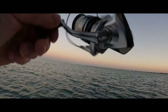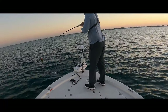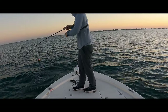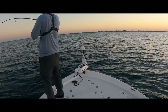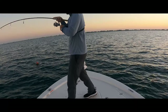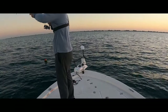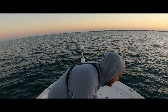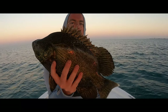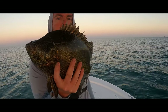First one hooked up! First one of the morning — went out here about 15 minutes. He's a little short, about 16 inches, so not putting this one in the cooler. Hopefully we'll get some other keepers.